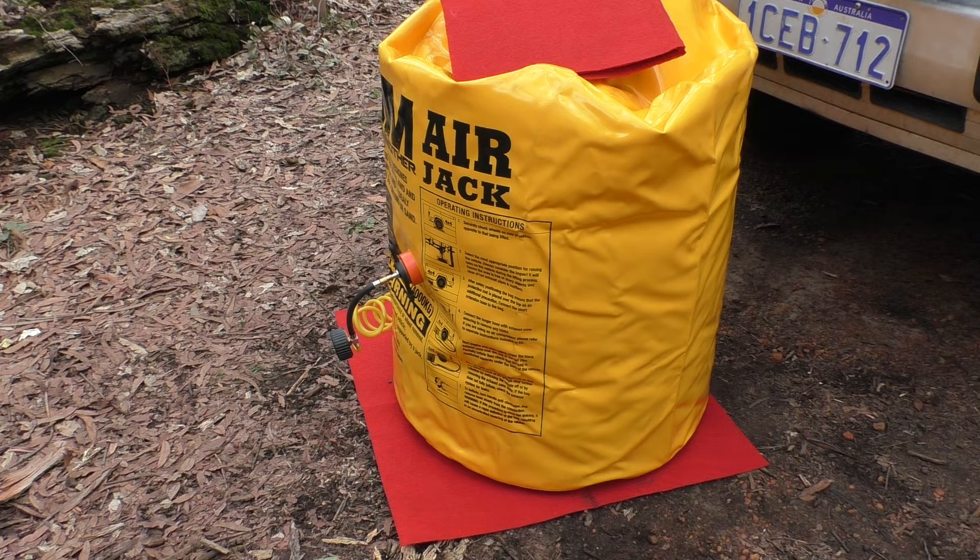There may be some situations where you do want to get it up quickly — for example if you're bogged on a beach and the tide's coming in, so you may not want to wait. That's when you would put the exhaust on and get it up as fast as you can. When and if we do get bogged, you'll see us actually get that under the vehicle and lift it up. It's not going to take anywhere near as much air because it's going to be compressed a lot more, but hoping it's going to be useful if we ever need it — hoping even more that we never need it.